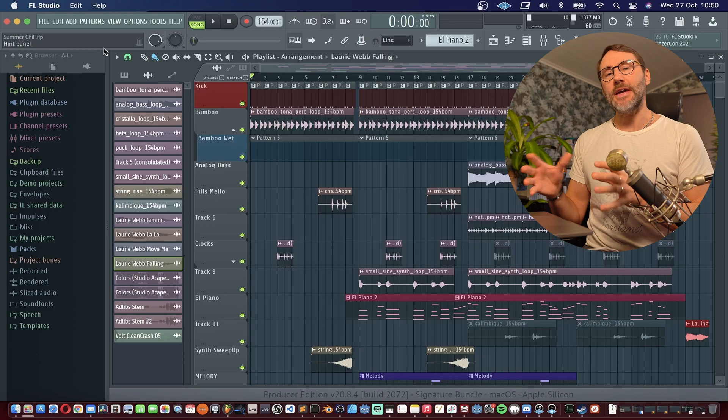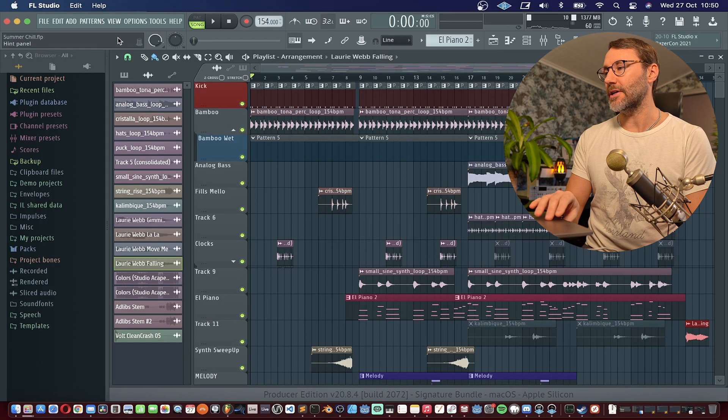If you're new to my channel, my name is Matthias and I make music production, sound design, and tech videos and reviews on music gear. Make sure to subscribe, hit the like, and that notification bell so you don't miss out on any of my upcoming videos.